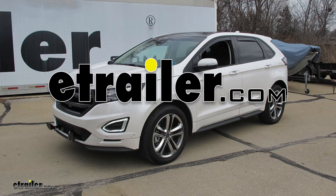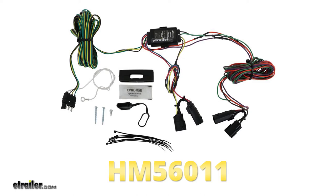Today on our 2017 Ford Edge Sport, we're going to be taking a look at and showing you how to install the Hopkins Custom Tail Light Wiring Kit for towed vehicles, part number HM56011.